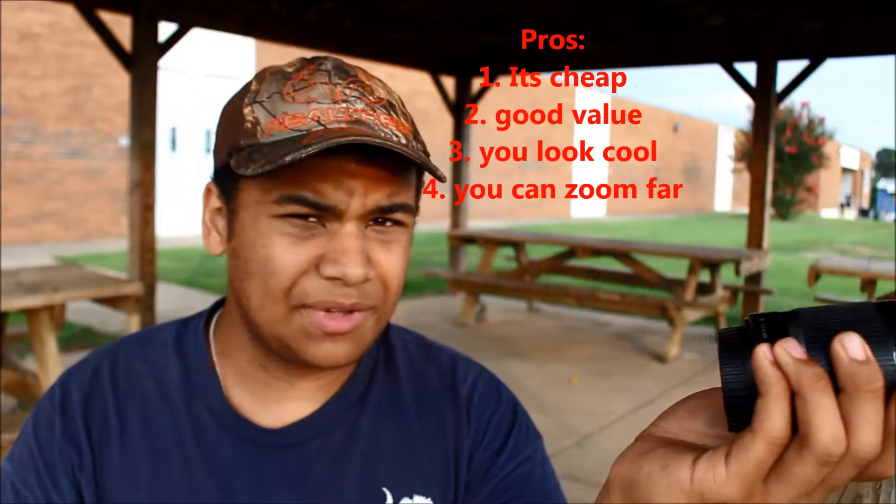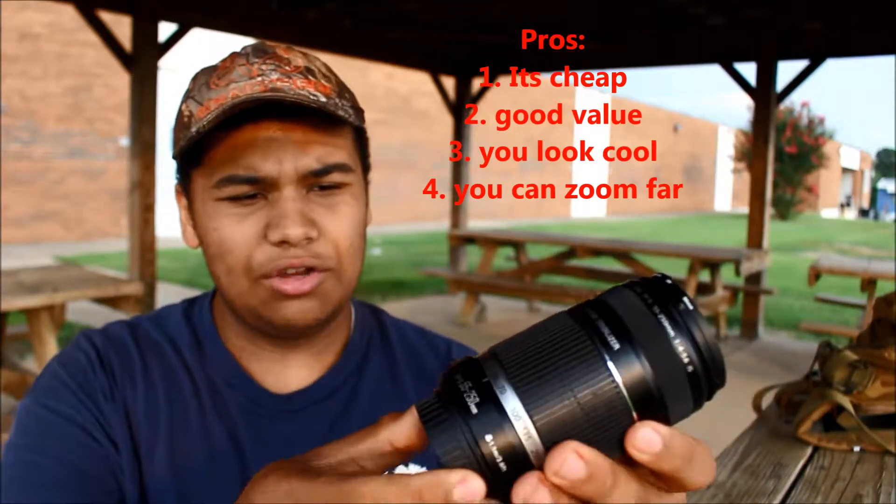This lens does have manual and autofocus, and it has image stabilization. I'm using this mostly for still images, so that's about all I need it for. It's not too bad.